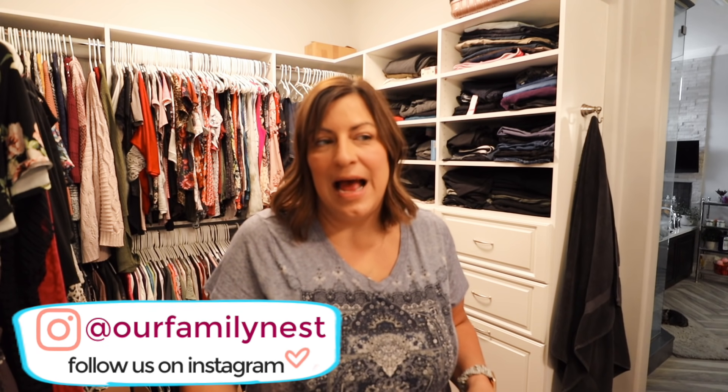Hey guys, welcome back to our Family Nest! Today I am on the home stretch of finally being done with wrapping our Christmas presents. Other than whatever gifts Ken got me, I have wrapped everything on my own this year. Usually Ken helps me but he's been so busy with stuff with his dad. I've been doing it all on my own, and it's been about two-plus weeks of me wrapping presents — not every day, but it feels never-ending.